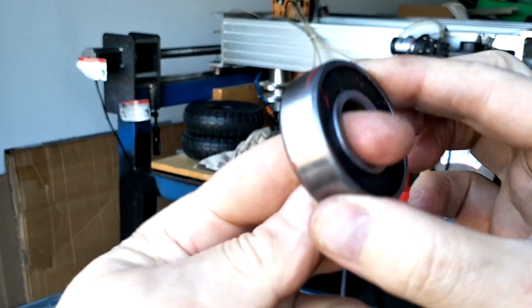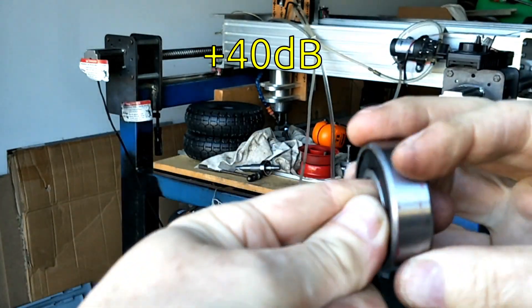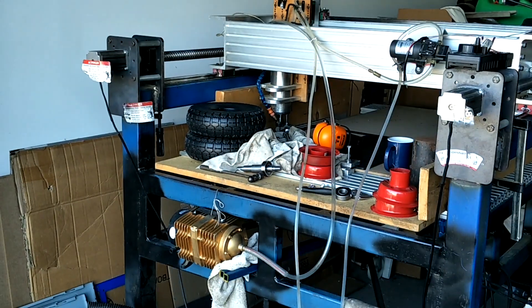See if I can capture this — this is an eBay bearing, and this is an SKF bearing. Huge difference.